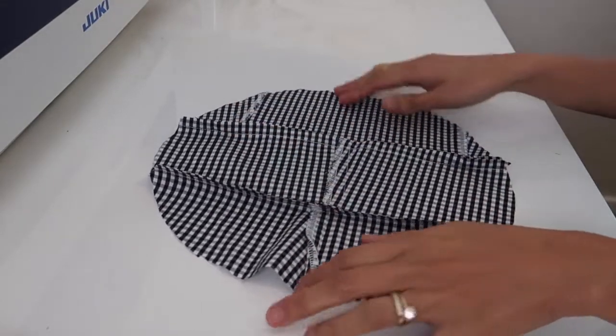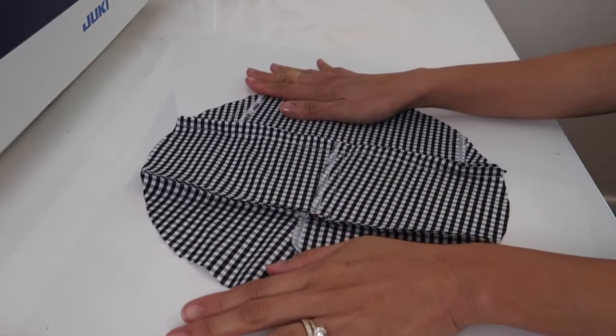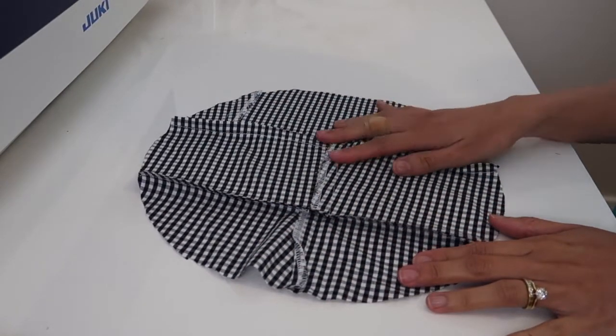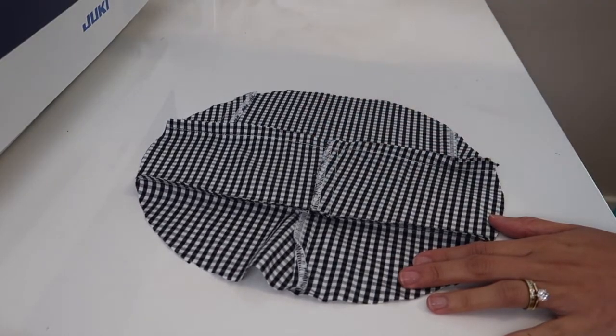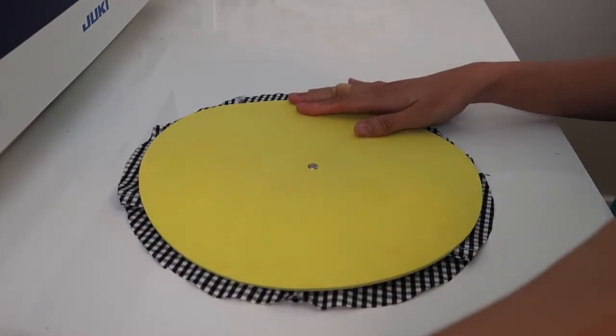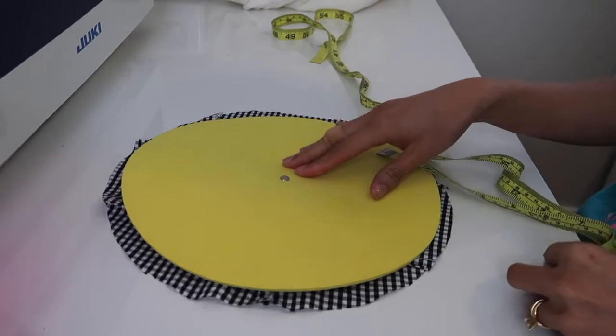I just kind of sewed the scrap fabrics together to form a bigger fabric so I can make a circle out of it. I used this template so I can cut out a circle — the bigger the circle is, the bigger the pumpkin is going to be.